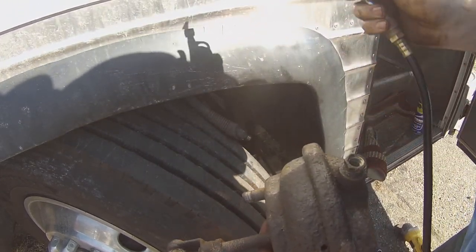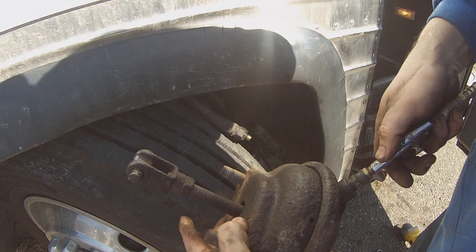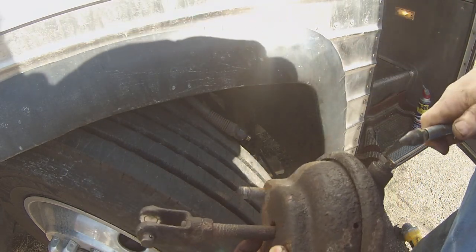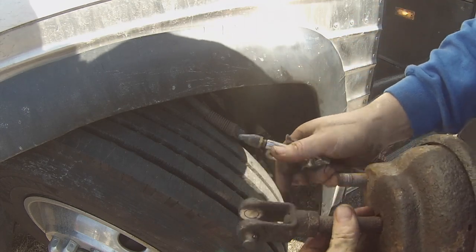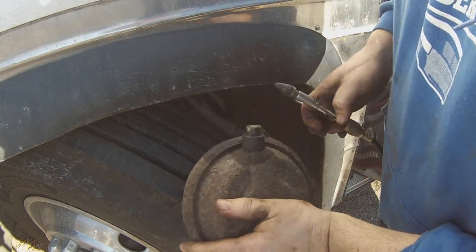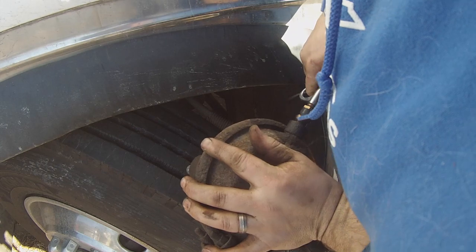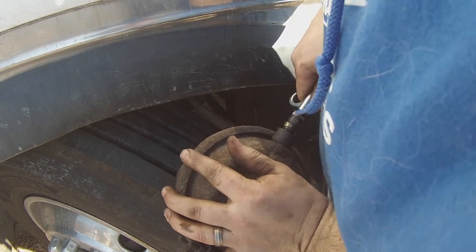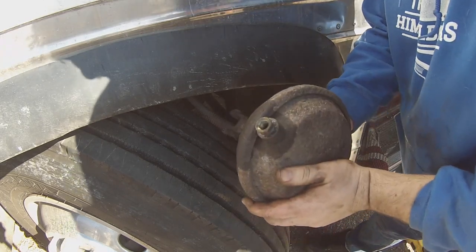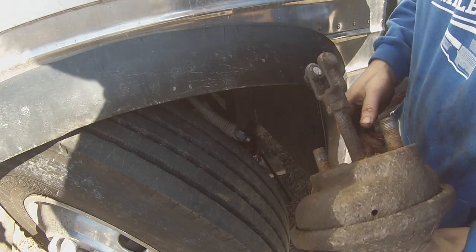So I'm no bus grease monkey, whatever. I'm going to put air in here like this with this end, and hopefully — hear it leaking? Let's see how hard it pushes. It feels like it's pushing pretty hard. Anyway, I'm going to go get a new one of these at Napa. I have one there — I'm going to go pick it up, and I'll bring this just to make sure it's the same fit, and then we'll go from there.